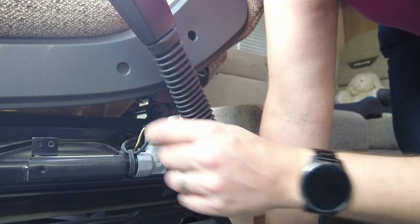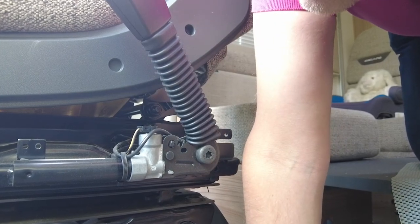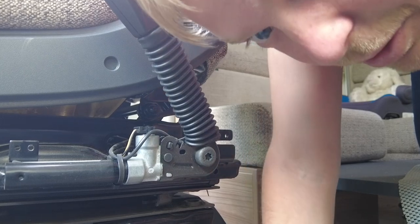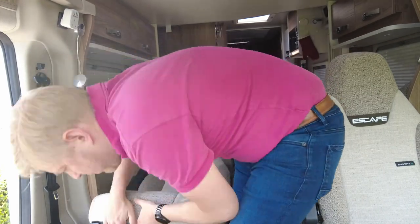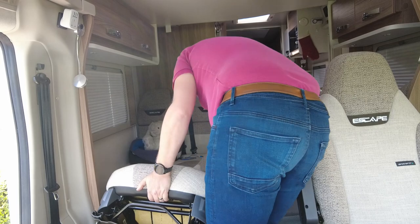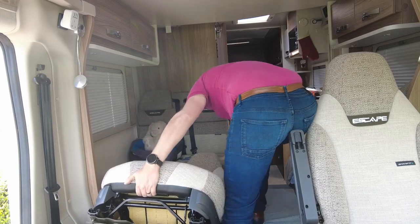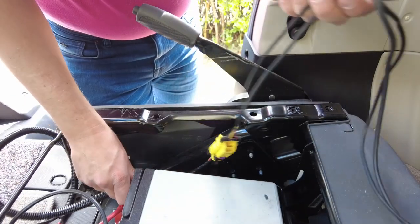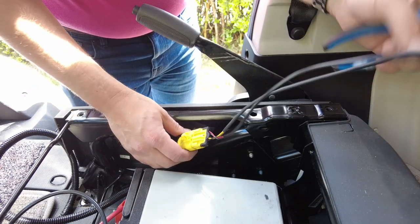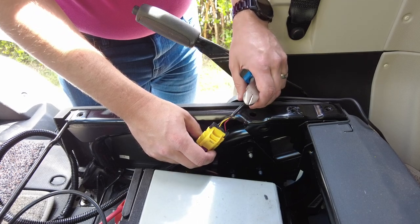You can see the cables — one of them looks like it's got a little disconnector. The other one does not, so I'm going to carry on investigating. Let's see what happens when we move the chair. As I thought, it is pretty heavy. I think we could disconnect this if we need to.